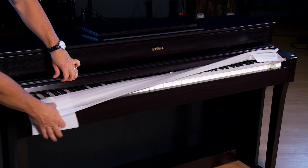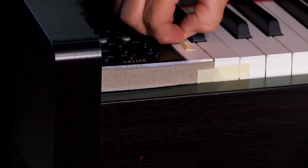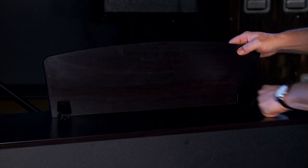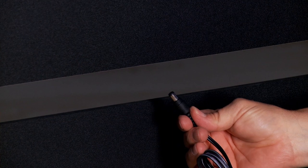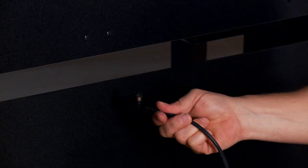Now for some finishing touches. Remove the protective foam from the keys, as well as from the back of the music rest. Next, insert the power cord into the power adapter and then to the piano. Connect the triple pedal cord.